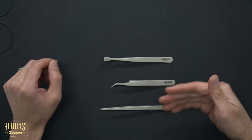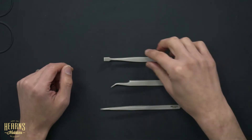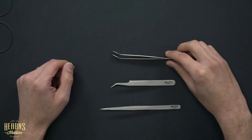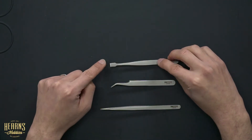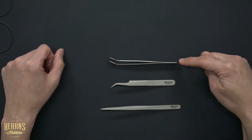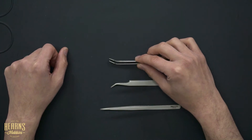When you have a particular job, you'll be able to choose whichever tip suits that job best. The third type is the flat tweezers. They have a spoon-type wide bill on the end that's been sharpened, so the pickup point is much broader. Same construction as the rest — connected at the back with the spring action of the stainless steel.